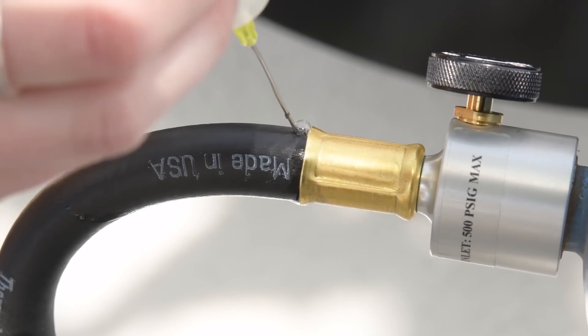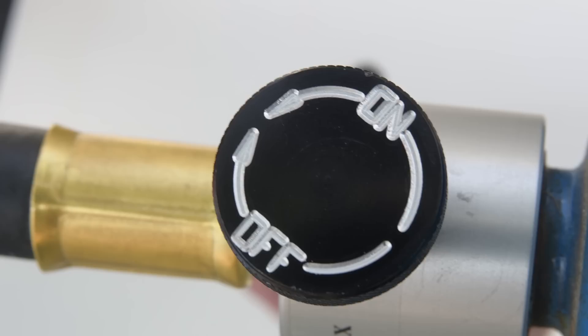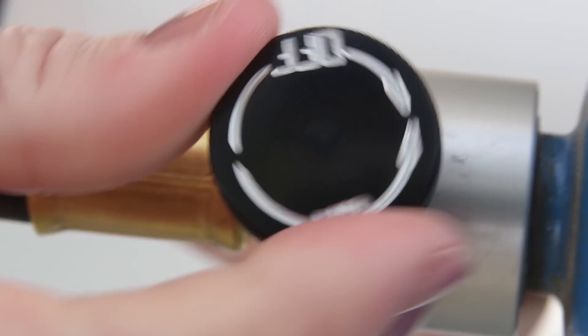Take some soapy water and apply it to the hose at the regulator. Turn on the gas, and if bubbles appear, you've got a leak and need a new hose. If there's still no flame, turn the regulator off to stop the flow of gas — you might just need a new bottle of propane.